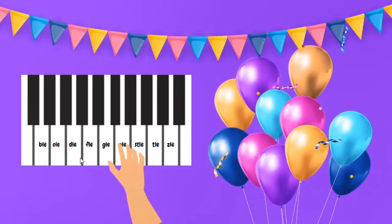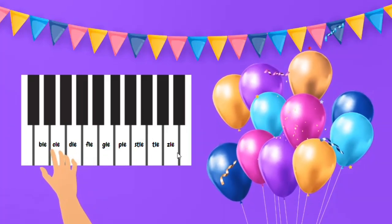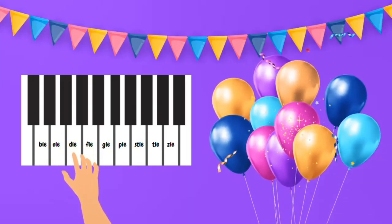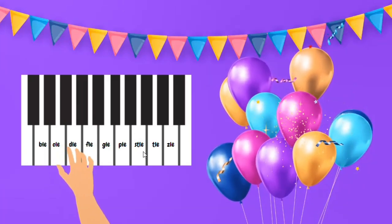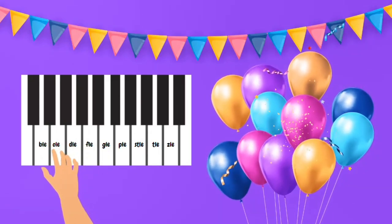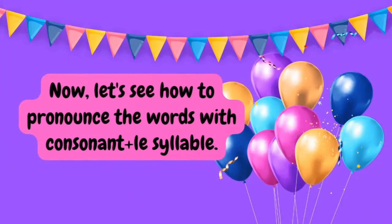To help kids memorize these consonant blends or the final consonant plus LE syllable, you can help them make a piano on their notebooks and sing these consonant blends. Rhythm, songs, and poems really help children memorize things, so just make it a rhythm. You can notice that at the SLE place, I have written S-T-L-E, so do write these four letters and tell them that in SLE, the T is a silent letter.